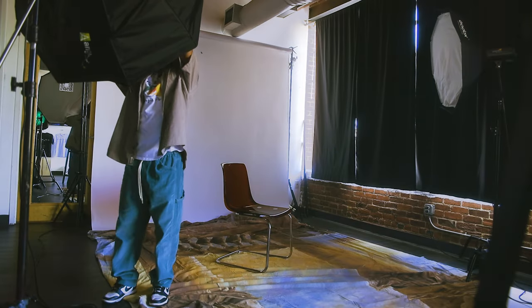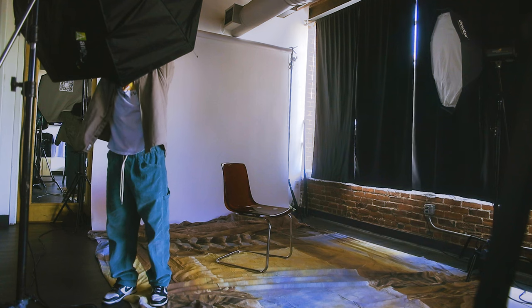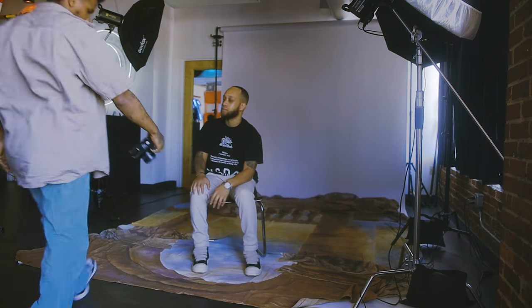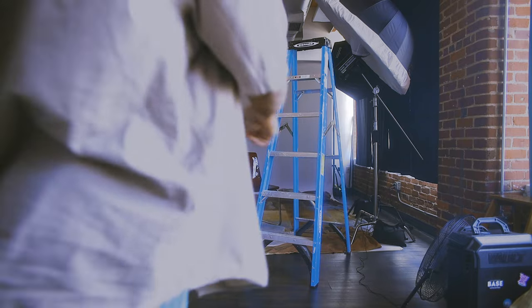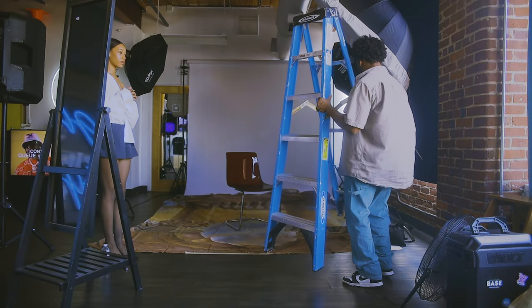After laying down the cloth and putting the gel in the light, I got some test shots. Make sure you get test shots on digital before you shoot your film, because film costs money — or use a light meter. Also, when you're shooting strobes, make sure you go down a stop from the nice look you find on digital, to compensate for the light when getting it developed.